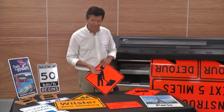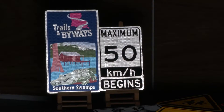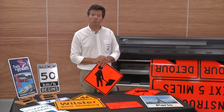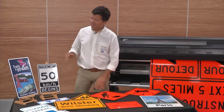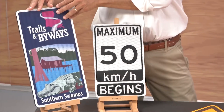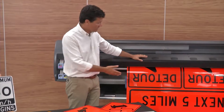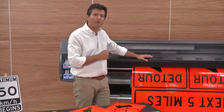These signs reflect the light back to its source with a minimum of scattering. With HP Latex we can deliver signs that are regulated as well as signs which are non-regulated. We are going to print all these traffic signs with a reflective material like this one from 3M.